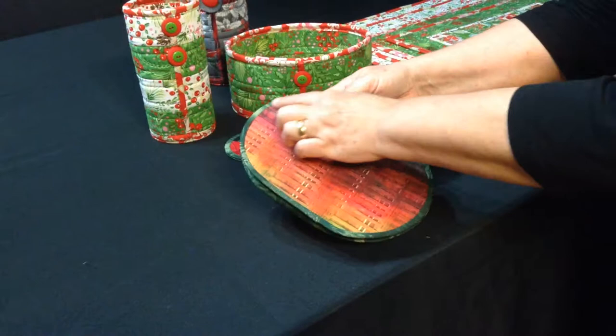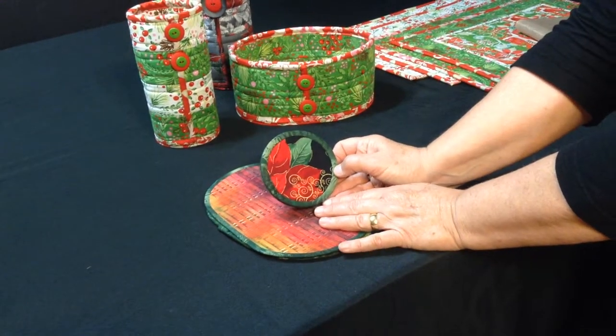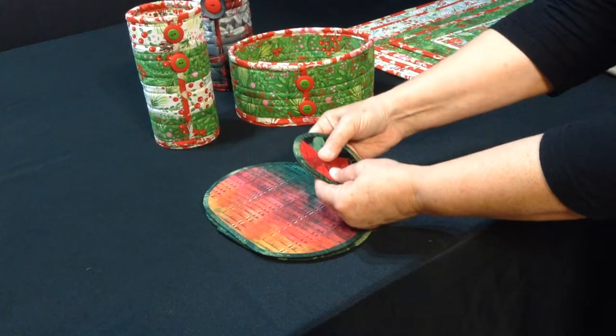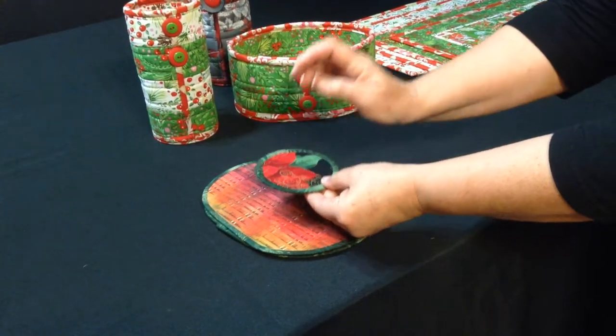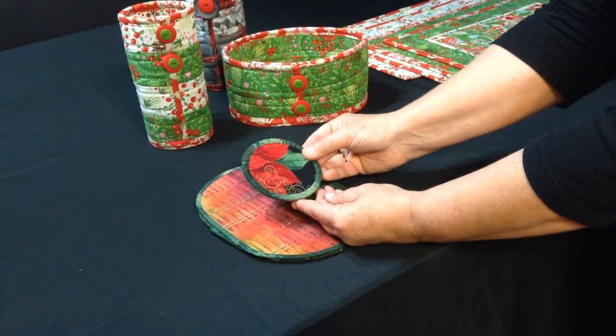Once you've ironed it down, place the two pieces right sides together and stitch in the ditch all the way around, like I have with the bottom of the wine caddy. Then fuse the two pieces together by ironing them one more time, and it creates a very stiff bottom. That's it!